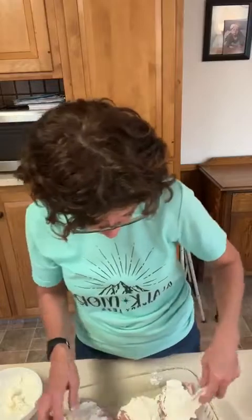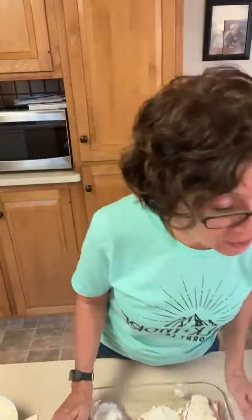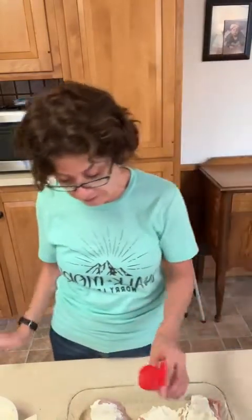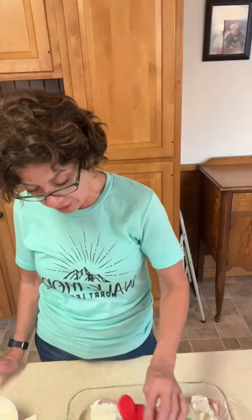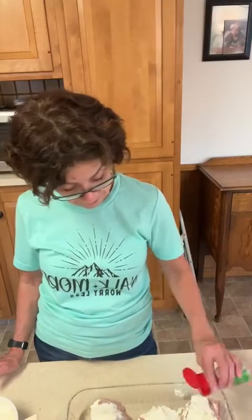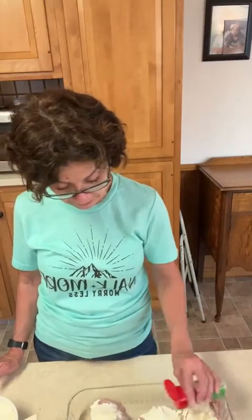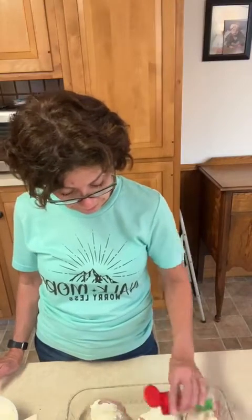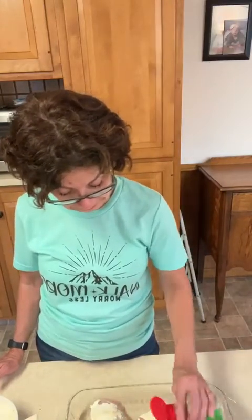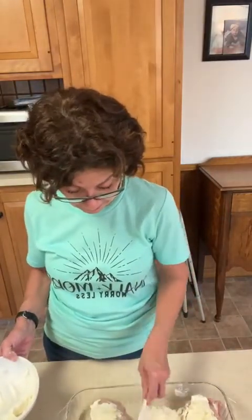The next ingredient: it says to put a half a teaspoon of garlic powder and just sprinkle it on top of the chicken and cream cheese. I did not measure a half a teaspoon exactly — I'm just gonna sprinkle the garlic powder right on the whole thing. I can see where I want more cream cheese, but it kind of settles a little bit.